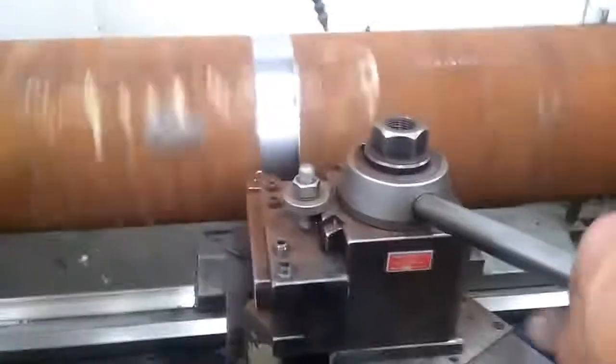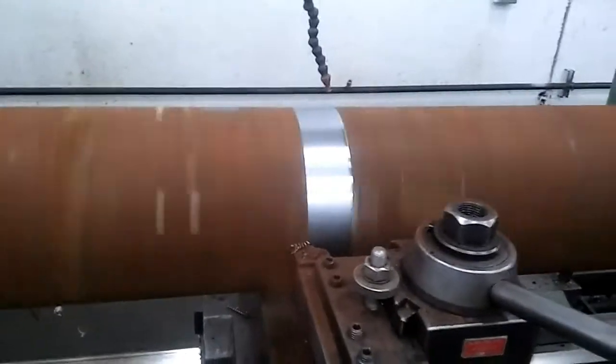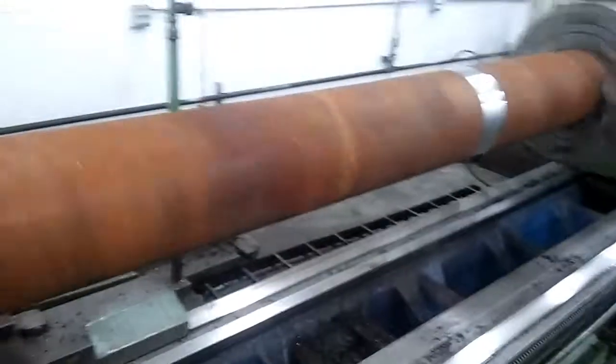That will allow me to use this thing called the steady rest as I'm taking heavy cuts all the way down this thing, which I should be doing within about an hour. And I'll do another short video at that point.